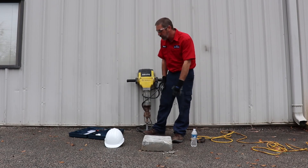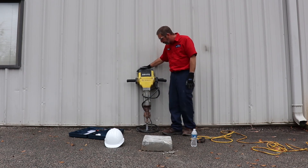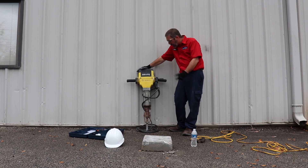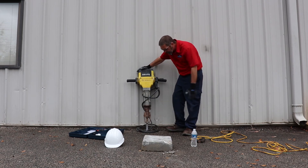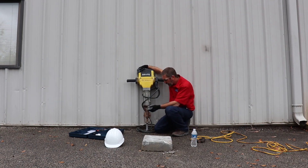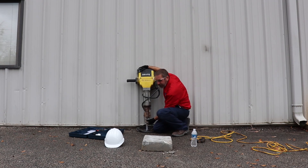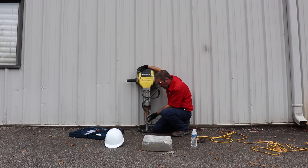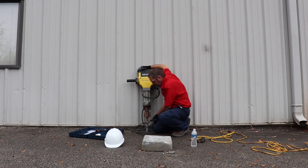Now I'm just going to give you a quick demonstration on how to use this big jackhammer. It's very similar but there's a lot more power to this guy than the little one. To change the tips, there's a lever here that you lift up and pull toward you — this tool is used a lot so it takes a little force. You can change the bit that way, but a lot of times we don't bother because we're just using this spike to really get down into that concrete.